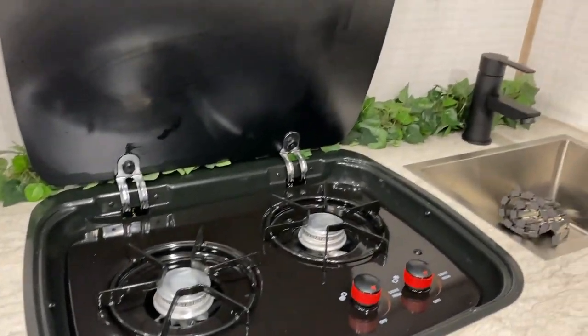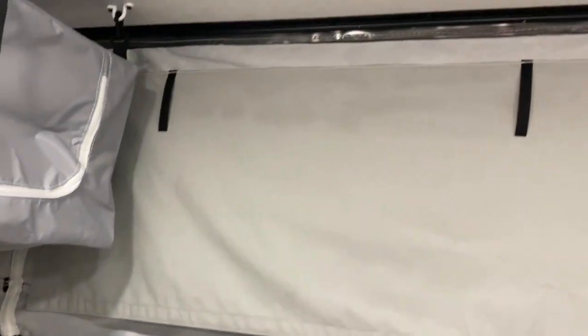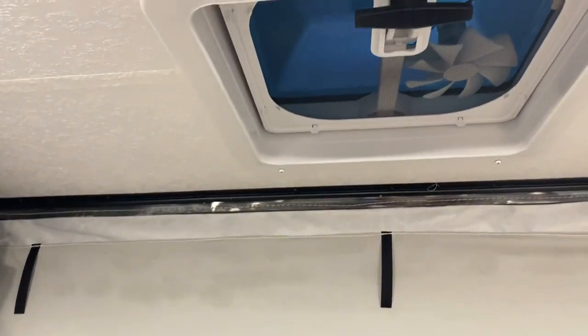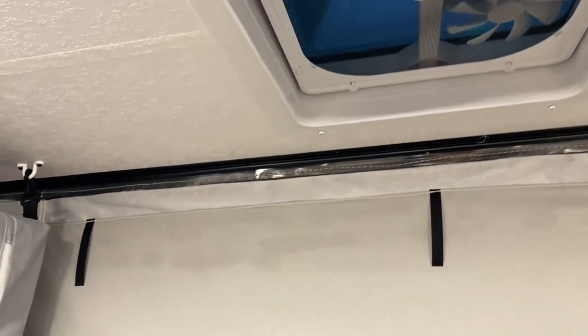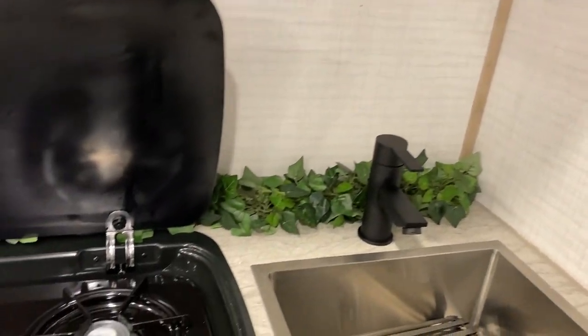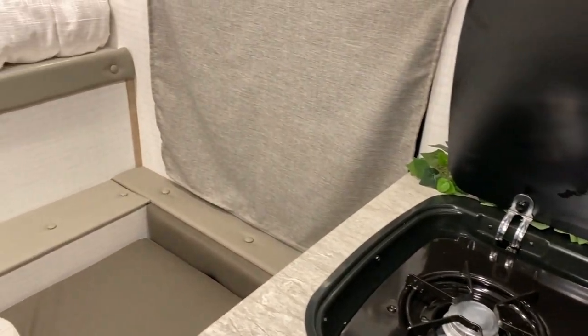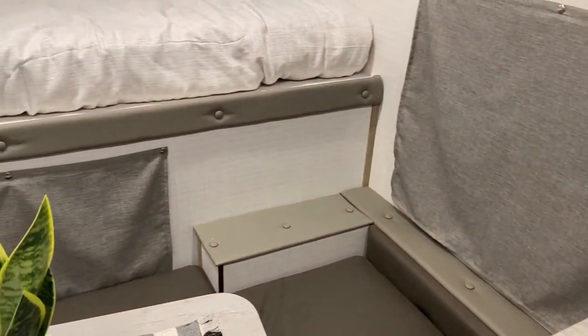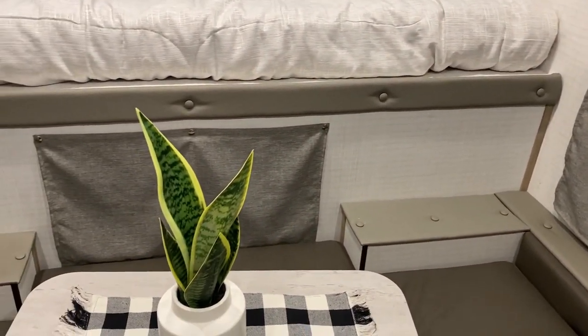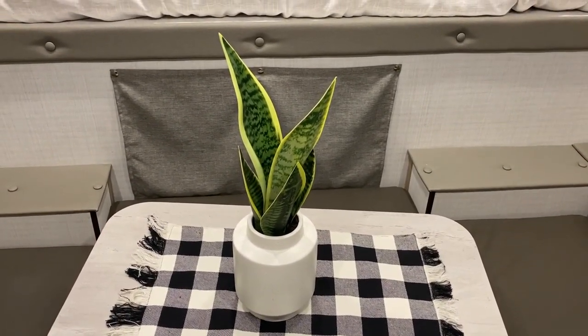In the very back, right up above the entrance door, we actually have one more exhaust fan and this one will have a 12 volt fan built into it as well. That will conclude our walkthrough of the Palomino SS500. If you have any questions feel free to give myself or Henry a call at 866-338-9845. Thank you guys for watching and have a great day.